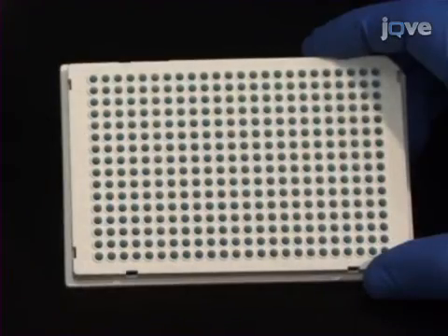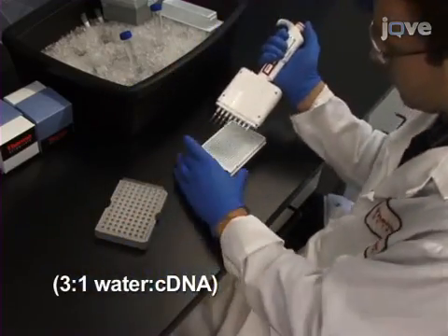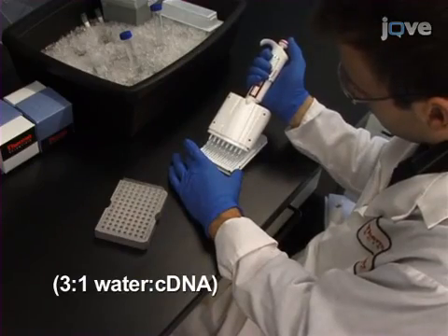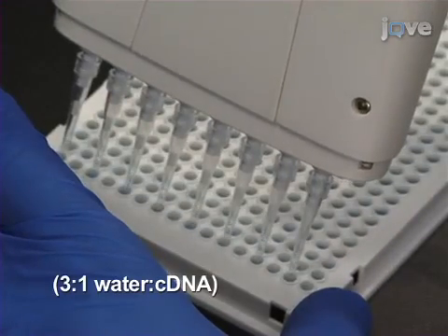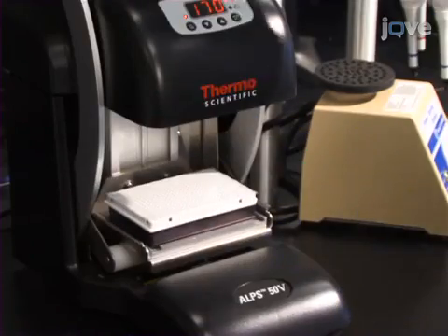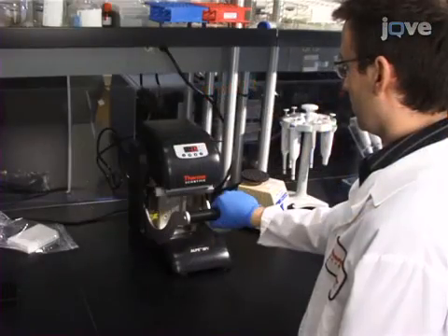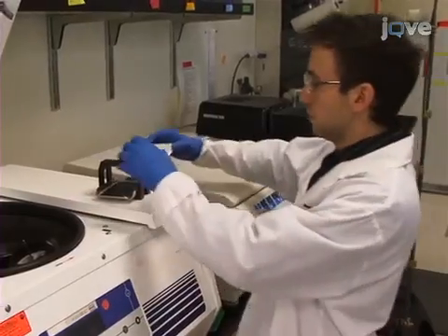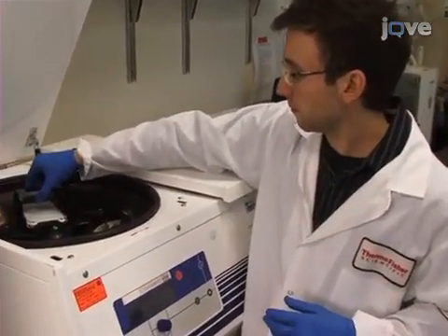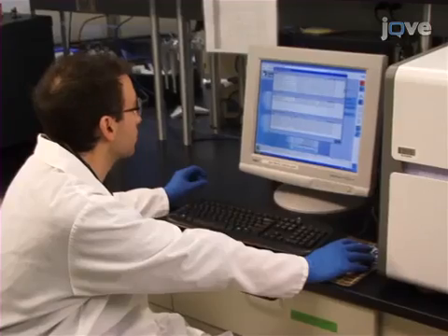Multiple cDNA libraries and reference genes can be assayed on the same plate since all cycling conditions are identical. Once the 1x master mix has been added to the appropriate wells, add diluted cDNA template to each well so that the final volume is 10 microliters. Pipet up and down to mix. Seal the plate with either an adhesive seal or a heat seal. Place the plate in a centrifuge and spin down to bring the reagents to the bottom of the well and remove any bubbles, which will interfere with fluorescence readings.